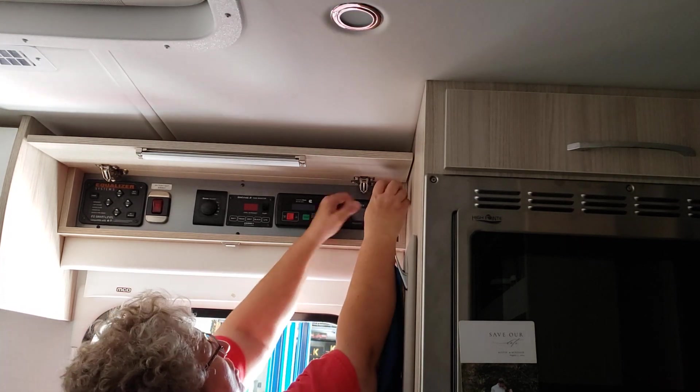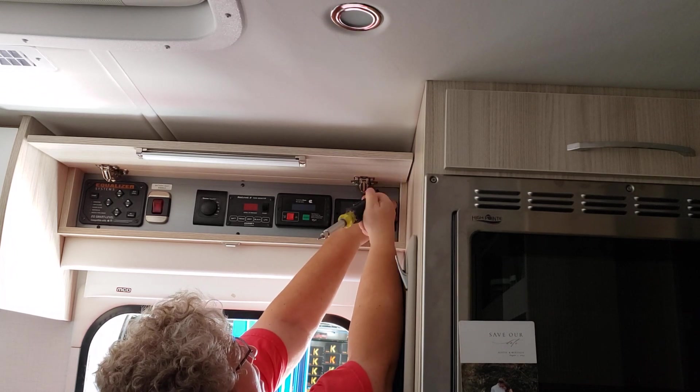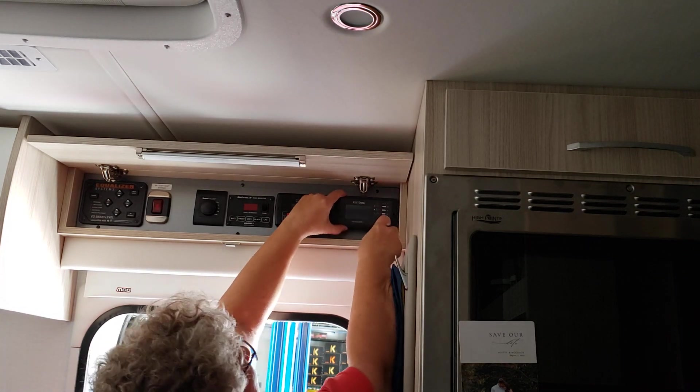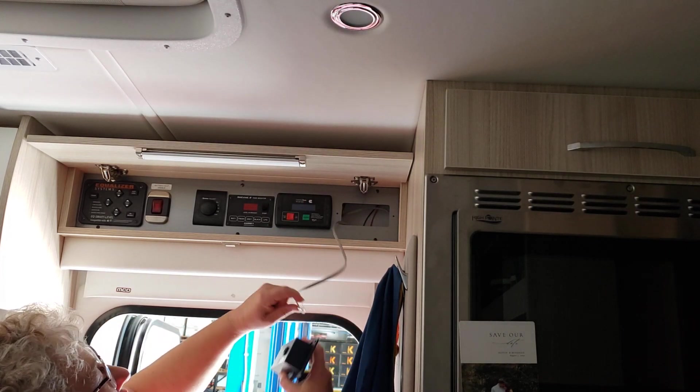This is the small square-tip Robertson bit. And you just pull the old controller out — it has a phone cord connection.